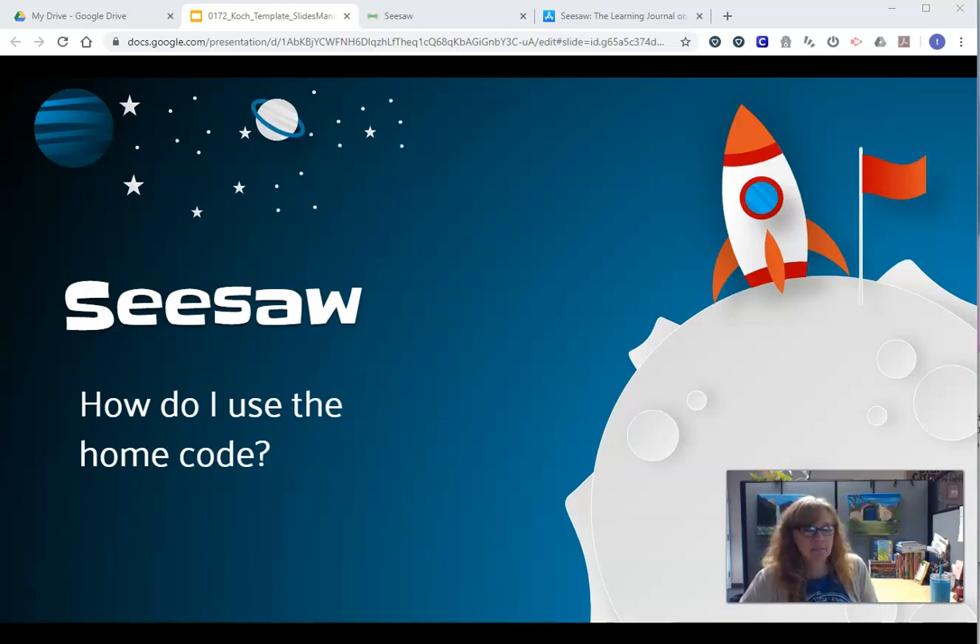Hi there, it's Mrs. Hoppe, and in this video I'm going to show you how to use the home code. This is new for using Seesaw at home.